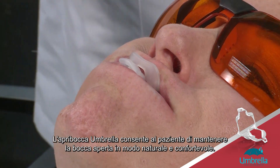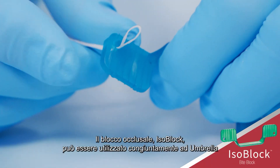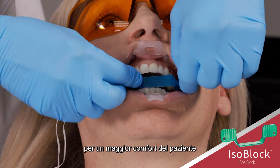Using the Umbrella Retractor helps the patient stay open in a natural and comfortable position. The isoblock can be used in conjunction with the umbrella if the patient is not able to rest passively with the umbrella in place.